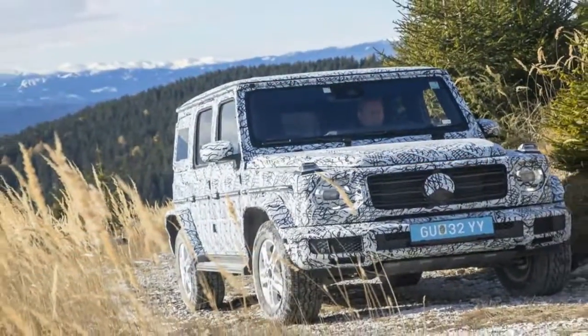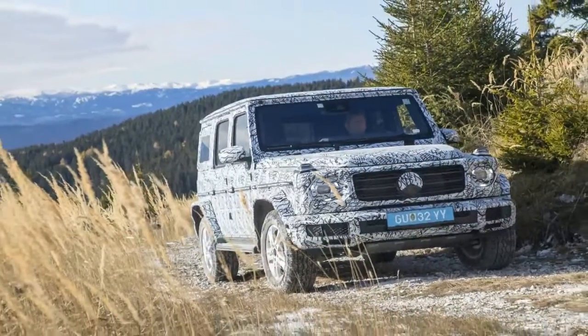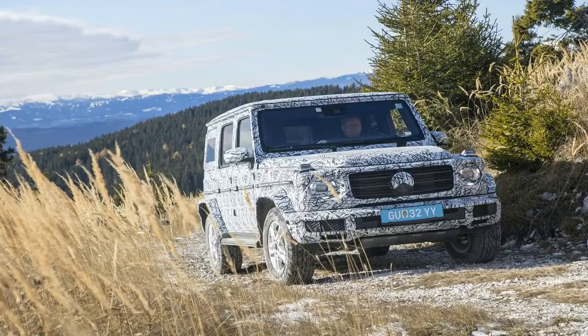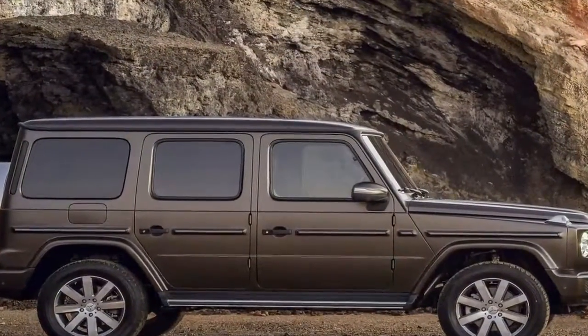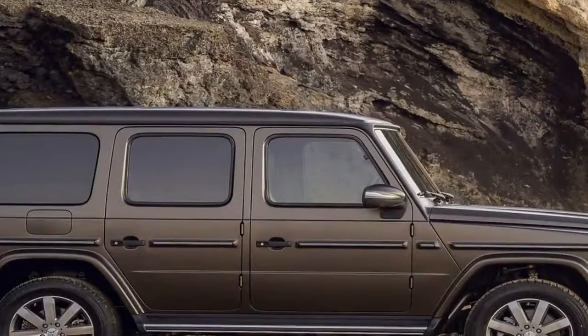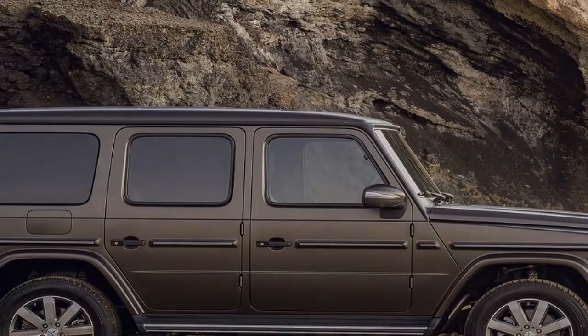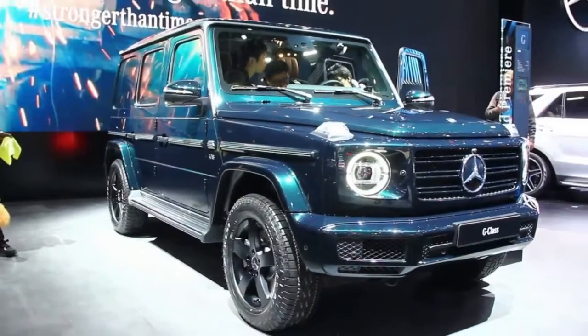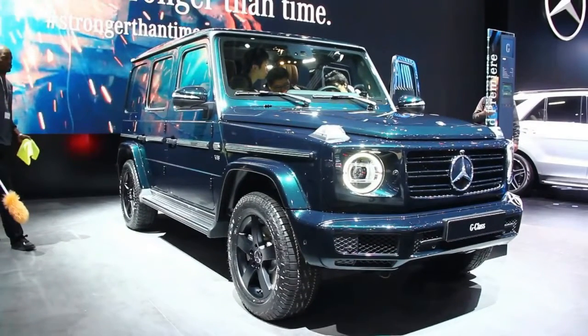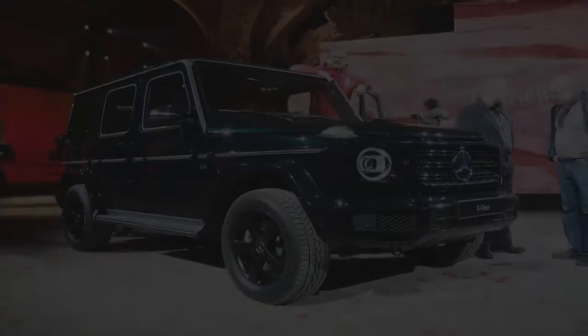Instead, Mercedes had its team put most of its effort into completely re-engineering everything else. So although the new luxury off-roader is slightly longer and wider than before, the differences between the two aren't immediately obvious. Still, we like what Mercedes has done with the look — it's been tastefully updated, but it's still clearly a G-Wagon.